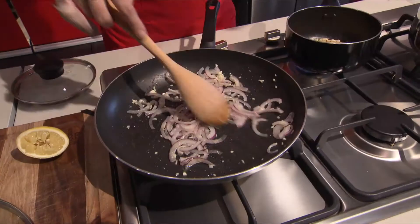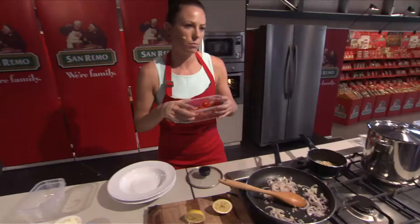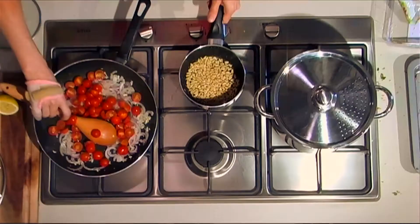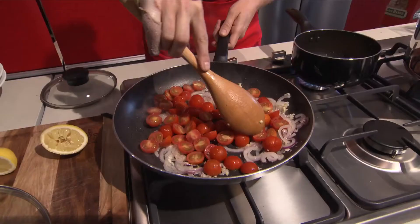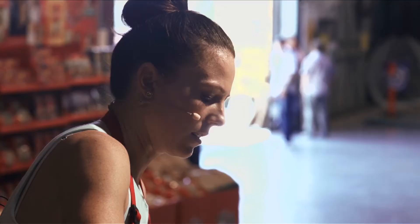These pine nuts are starting to toast. Next I'm just going to put in some cherry tomatoes and get them to cook away — these are going to make our sauce. Just squash them down a little bit to make sure we're getting the juice out of them and cook them down.